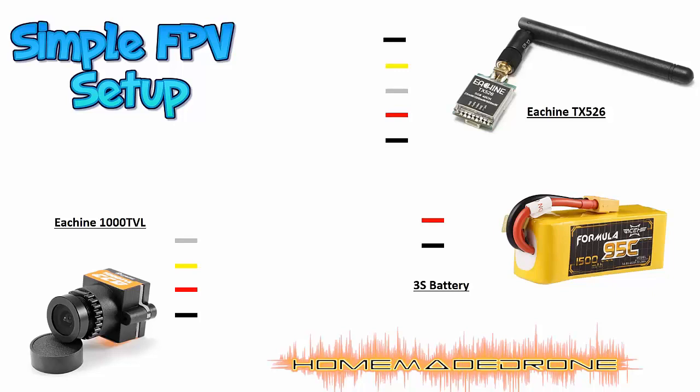To set up a simple FPV — this is going to be the most basic setup, and actually the setup that I have — we will need at least a video transmitter and a camera. I'm not counting the goggles here, but of course we'll also need goggles or a receiver to receive the image. I'm including the battery here; in my case I'm using a 3S battery.